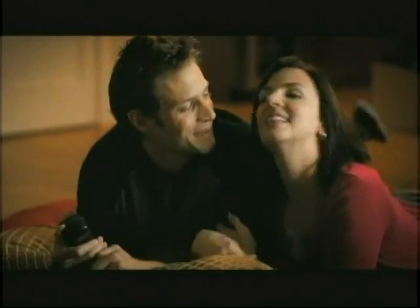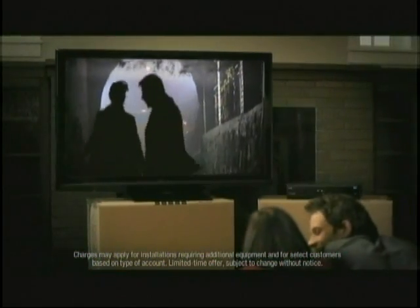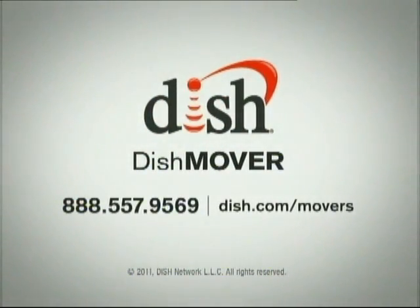When you move with our Dish Mover program, you can be set up the day you move in. Dish Mover is free, and when you call, you can get a free DVR. We'll help you get started on that new life of yours. Dish Mover from Dish Network — welcome home.